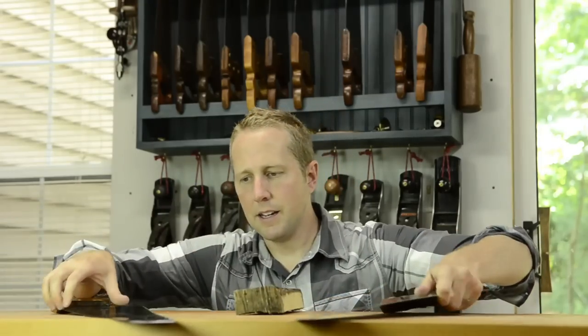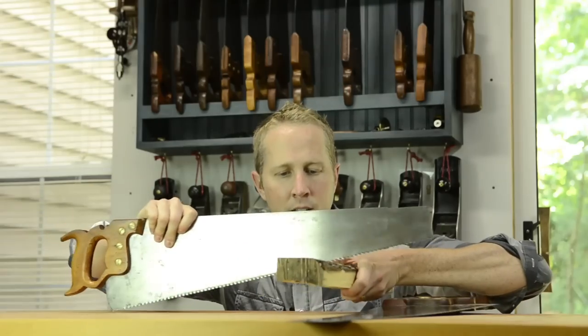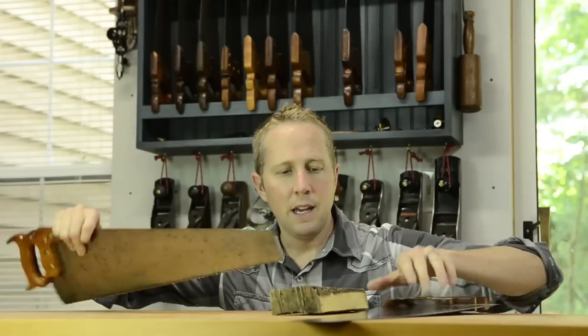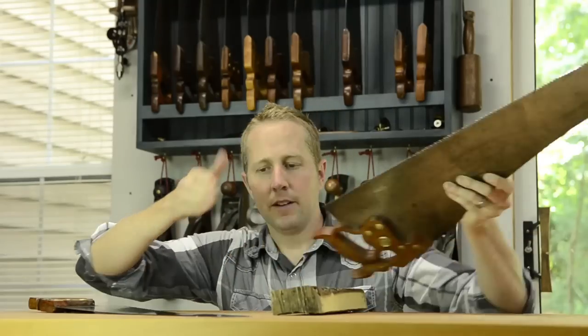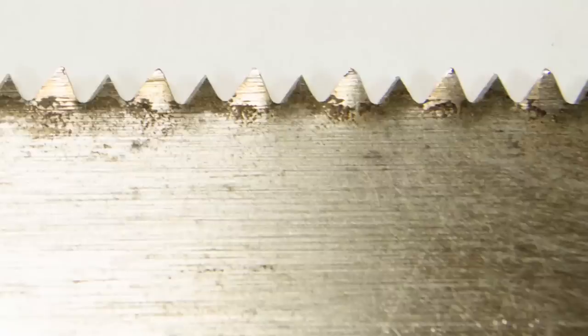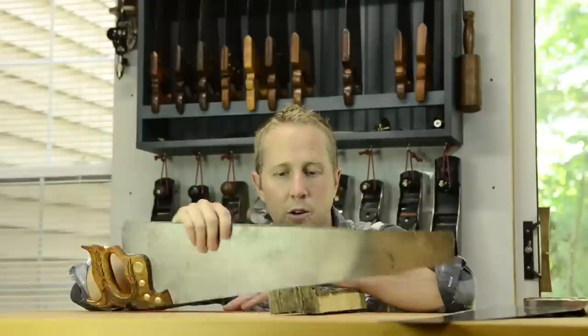On the other hand, a cross cut saw, just as the name implies, is used for cutting across the grain. Instead of a rip saw where the teeth are sharp and straight across, the cross cut saw has teeth that are filed at an angle when sharpening, so it's more like a knife cutting across — severing the fibers of the wood going across the grain.